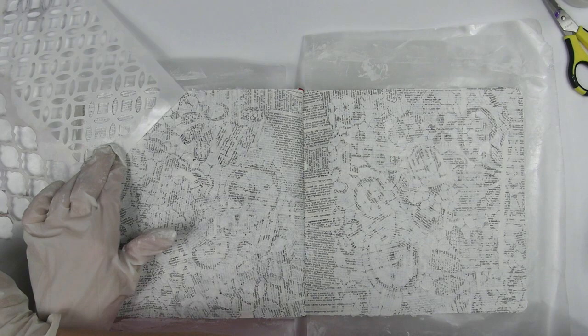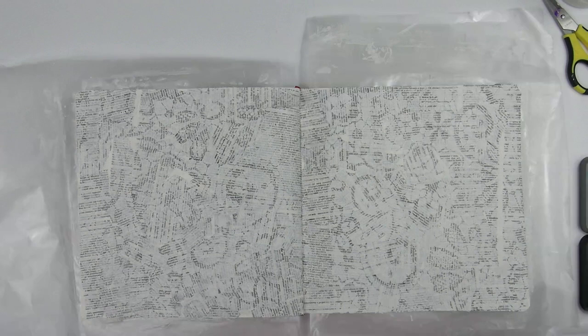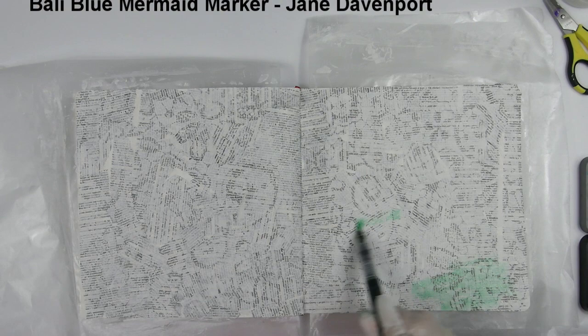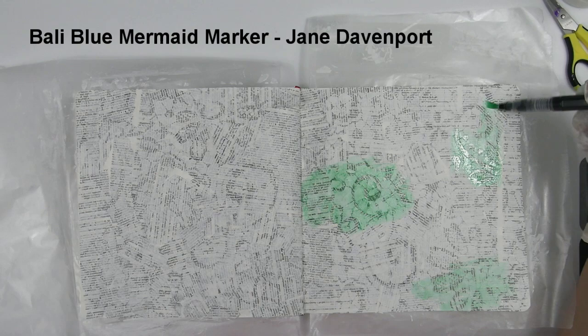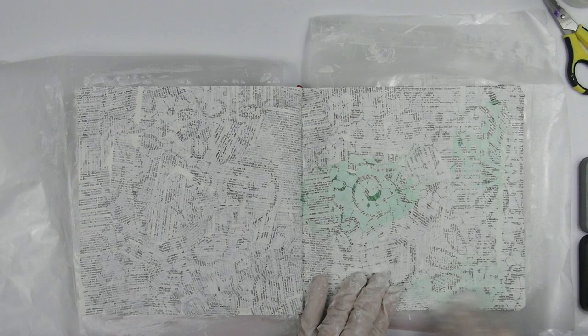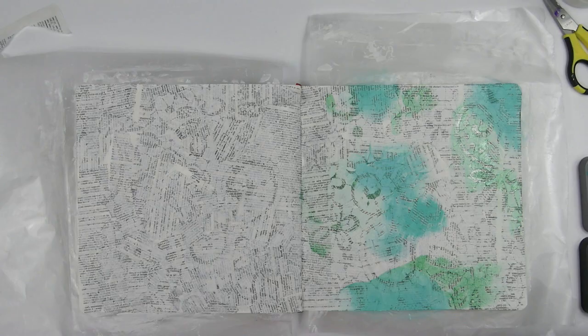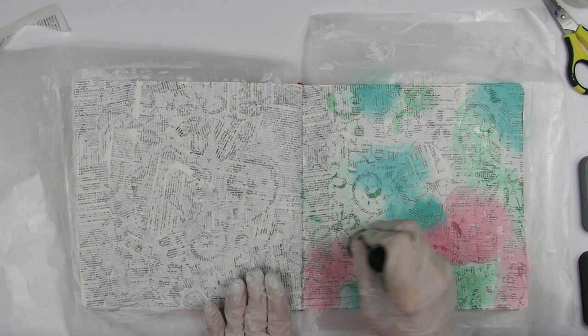After applying several layers of gesso and letting that dry, I started adding color. This is a Bally Blue Mermaid Marker by Jane Davenport. Next I added Worn Lipstick Distress Ink and Peacock Feathers Distress Oxide Ink like I did when I practiced the technique earlier. I chose these because of the color combo, and I'm using watercolor products because the gesso will resist them — if you use acrylic paint, the gesso is made to go along with it and doesn't resist. But when I went to wipe the color off the gesso, the technique didn't work like it did on the plain dictionary paper. I was completely surprised and couldn't figure it out at first.